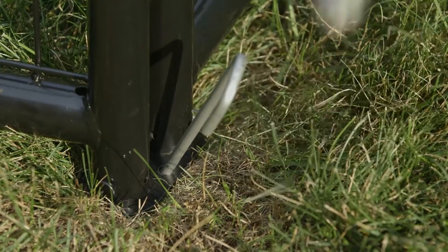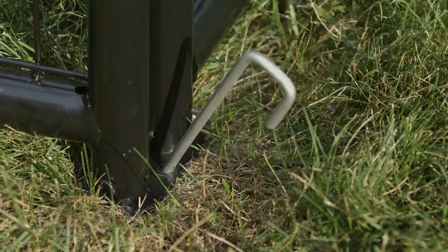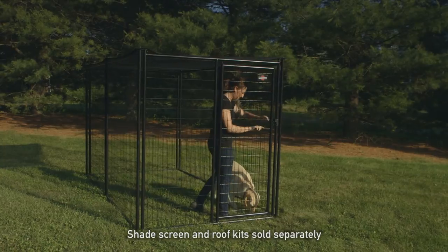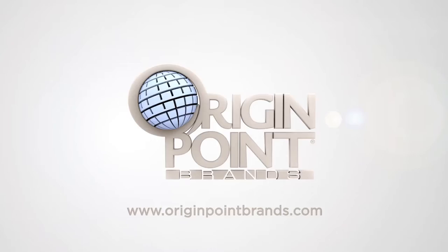Secure the kennel to the ground with stakes. Use a hammer to drive the stakes into the ground — driving at an angle provides a stronger hold. Congratulations on creating a Pet Sentinel secure enclosure for your pet. Pet Sentinel is brought to you by Origin Point Brands — quality begins at the origin point.